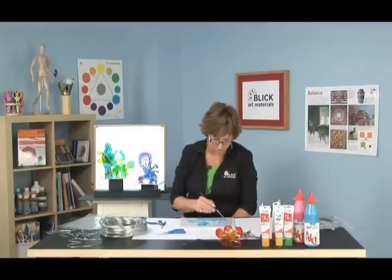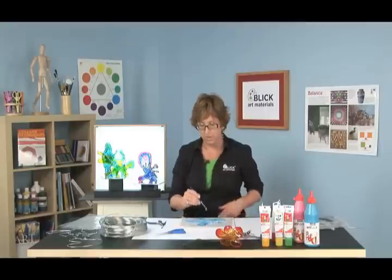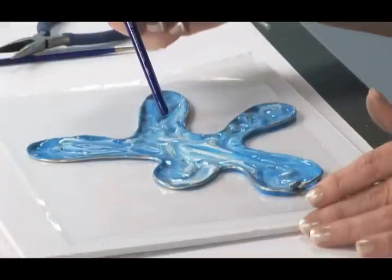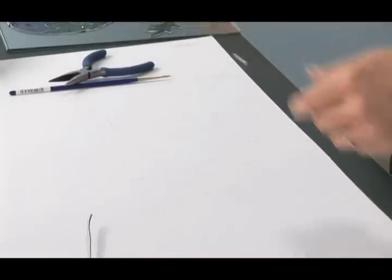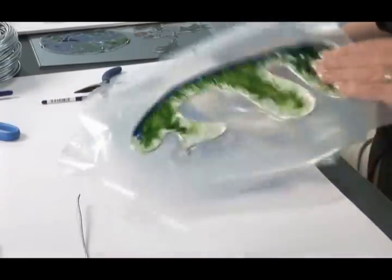I've made sure that this is all up against the wire. Now you need to set this aside in a place where it'll be undisturbed for at least 24 hours. It could take longer if you have high humidity conditions. You'll know the paint is dry when the colors are completely transparent. You may find thicker areas that look cloudy — wait until everything looks transparent, and then take it off the paper. I have some samples over here that are dry and ready to go.